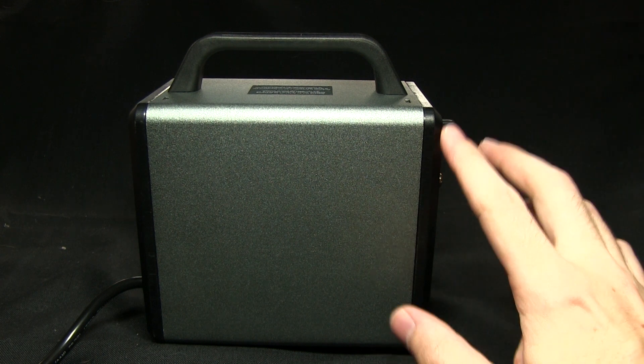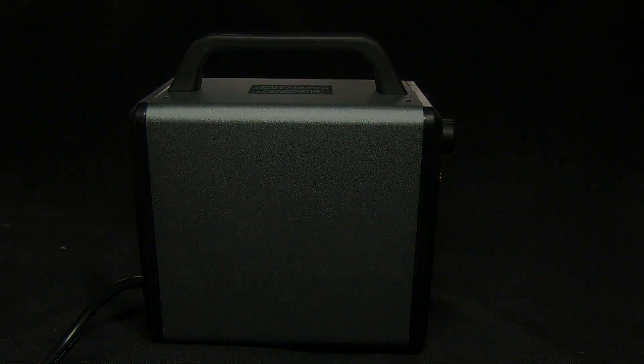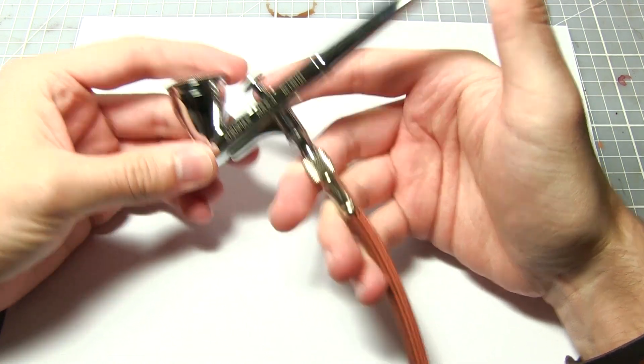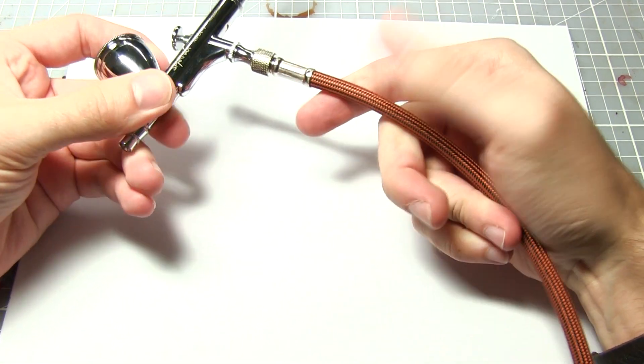So that's the compressor itself — let's hook up an airbrush and see how it performs. Here we have the SparMax Max 4 airbrush that I looked at in the previous video, connected to the SparMax compressor.